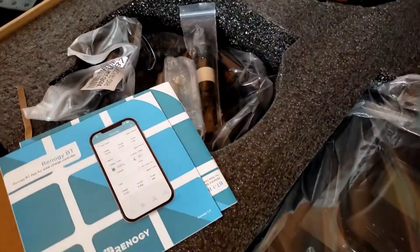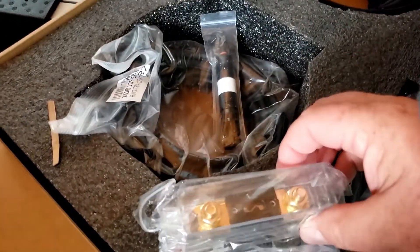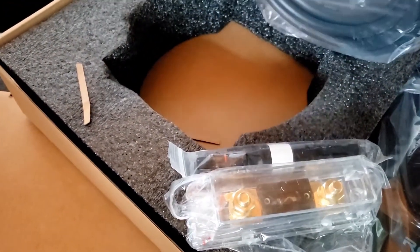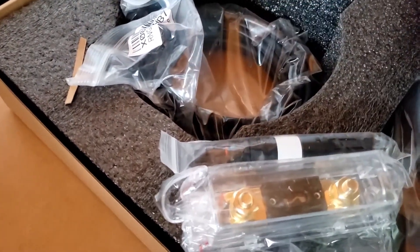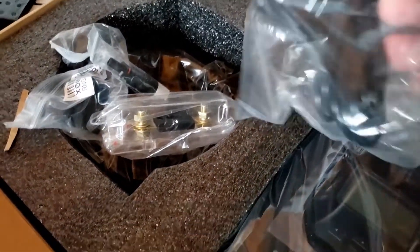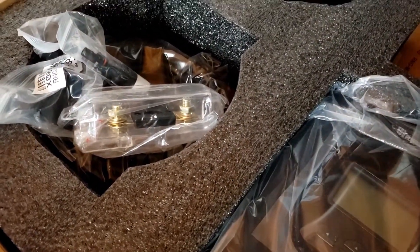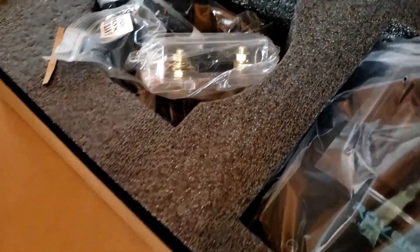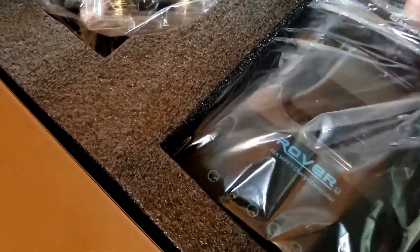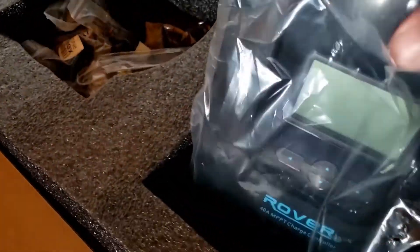That goes on the battery. That's the fuses here. That's the cables. Screws. This right here is the charge controller.